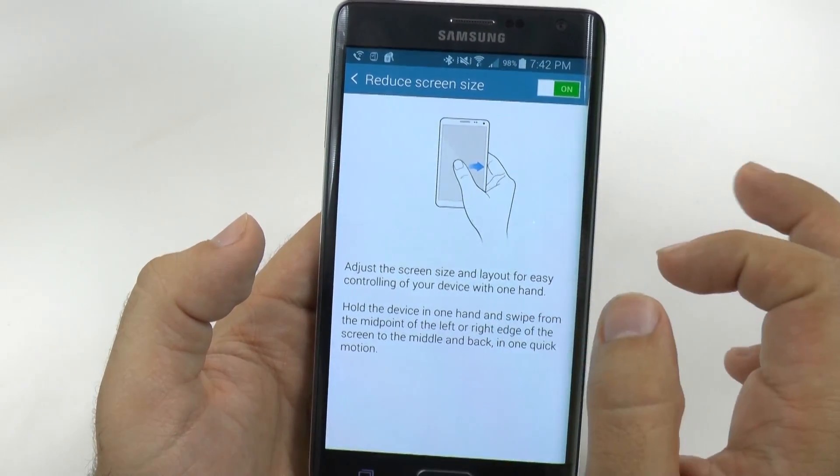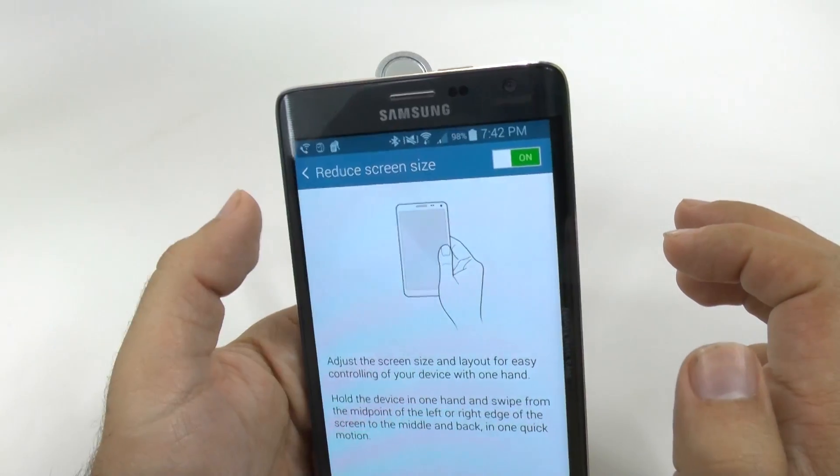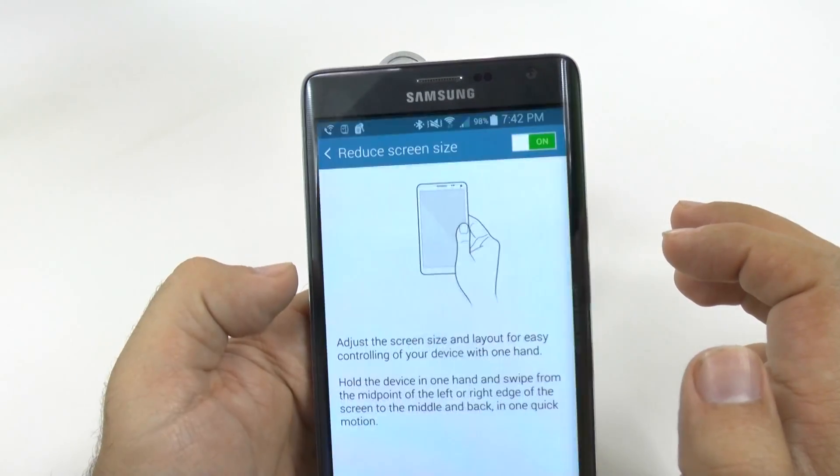Now, it is geared more towards the middle. So if you do it on the bottom, it might not go through. If you do it too high, it might not go through either. It really is meant to be right in the middle.